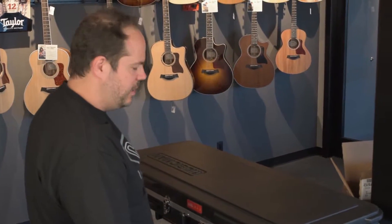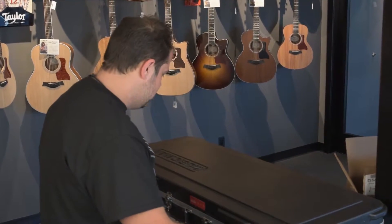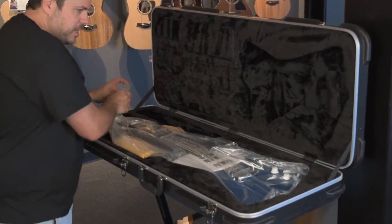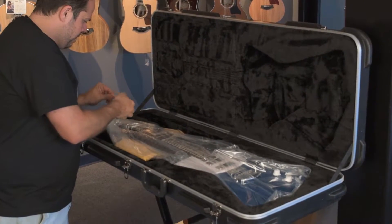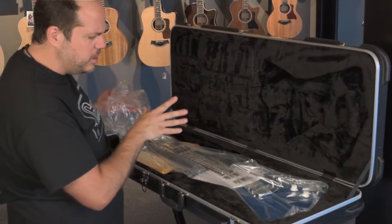We got it in the Vincent blue. We debated a long time actually — we did a staff vote on whether we should get the blue or the black. We got the blue, and am I ever glad we did. Just a quick spec rundown: we have an all solid rosewood neck and a solid African mahogany body.